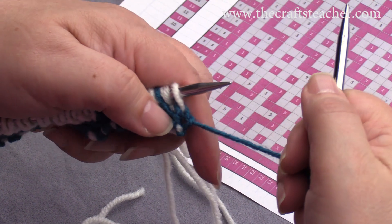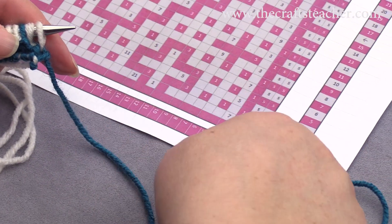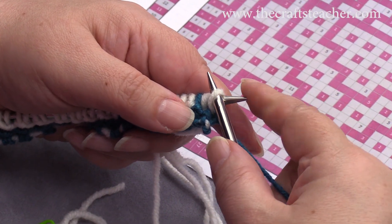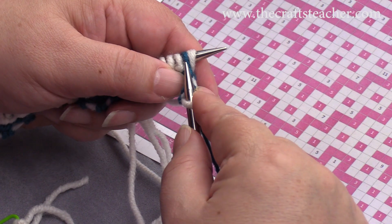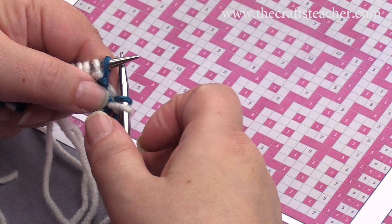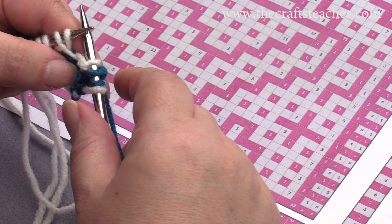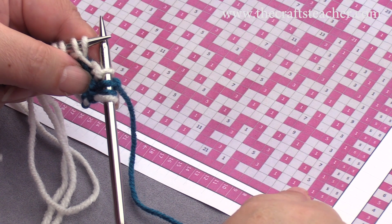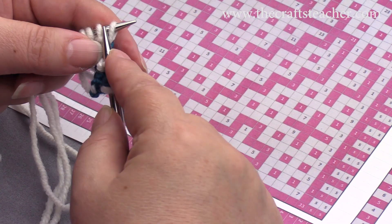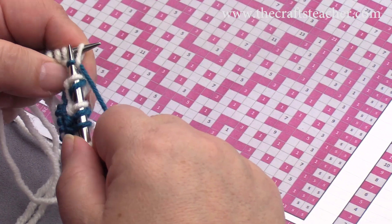We will first start with our first 2 side stitches, so it's 1 and 2, and then right away this version. Slip that first stitch with the yarn to the back of the work, knit the next one, and then knit this one. It's always followed by a slip stitch. We will now have 1, 2 single stitches — this is 1 with a slip, and this is number 2 with a slip.